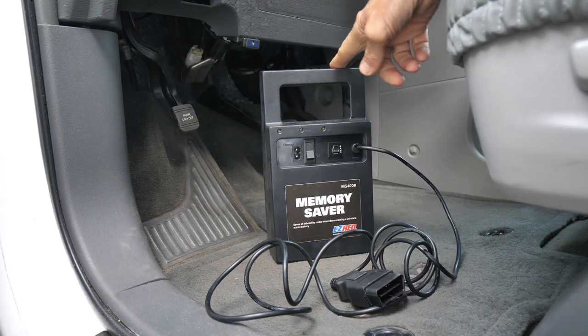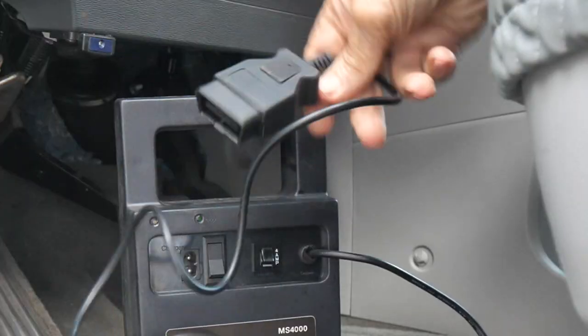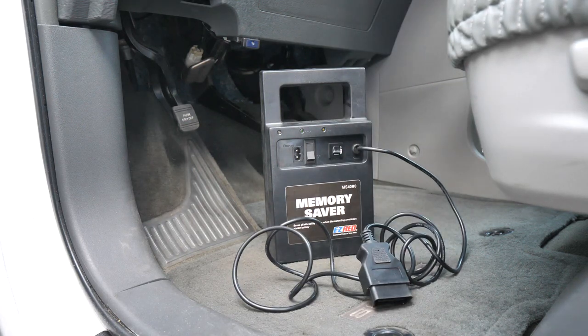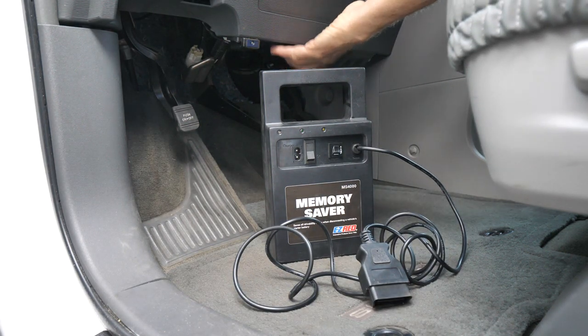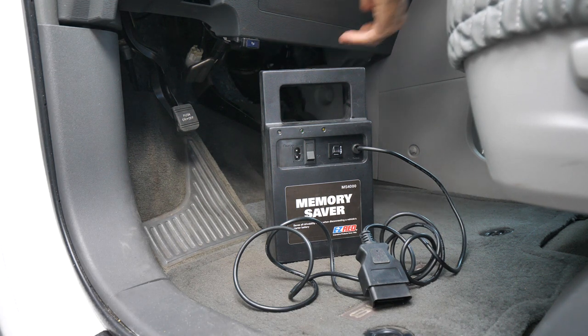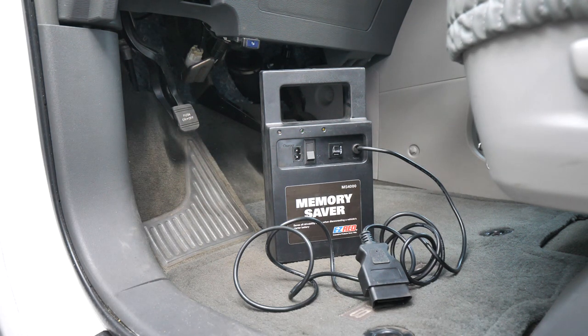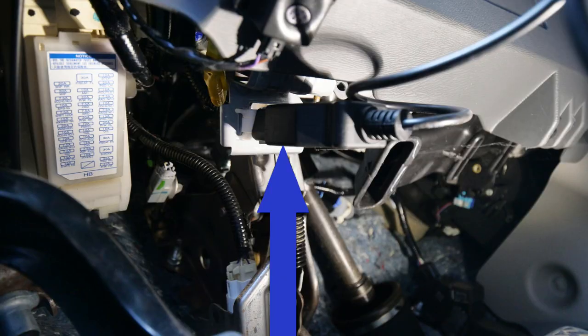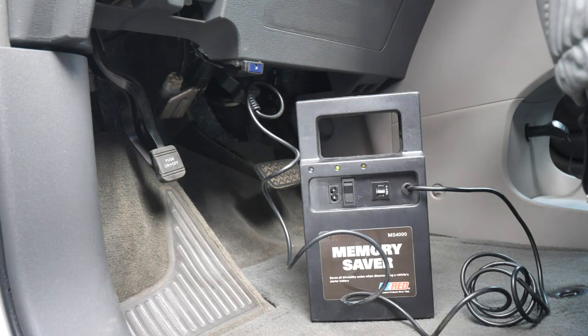The next thing I'm going to do is put a memory saver on this car. This is an OBD2 terminal, and we're going to look for the OBD2 port, which is right here. This is the driver's side and it's right under here — you have to get down on your hands and knees and look up, and you'll find it. I now have the OBD2 terminal plugged into the OBD2 port, and I'm going to flip on the memory saver.